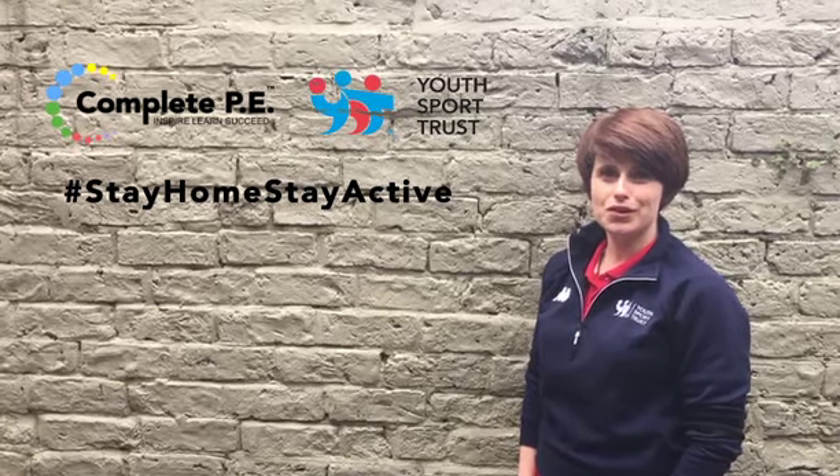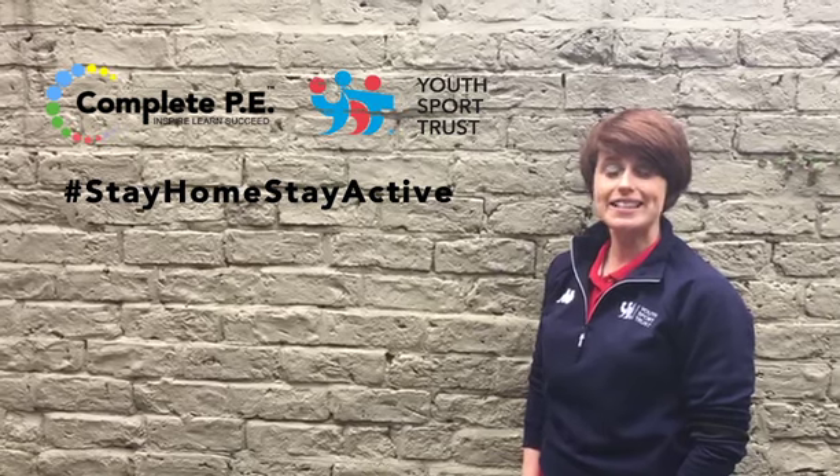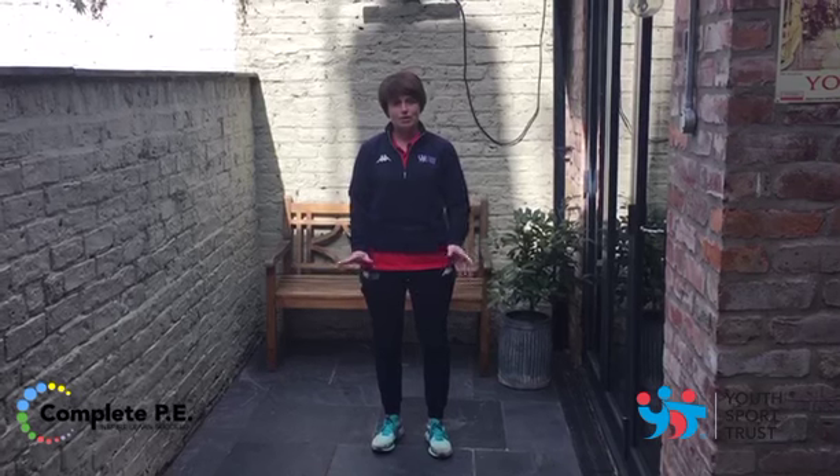I'm Emma Mackenzie-Hogg from the Youth Sport Trust and today's PE activity is Super Strength. Before we get started with today's activity, whether you're doing this indoors or outdoors, make sure you've got a safe space available.